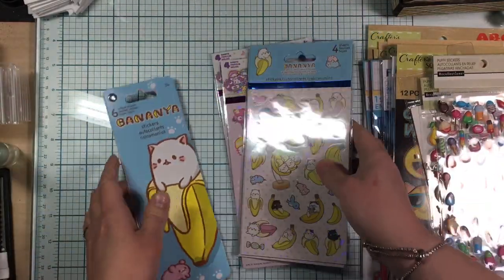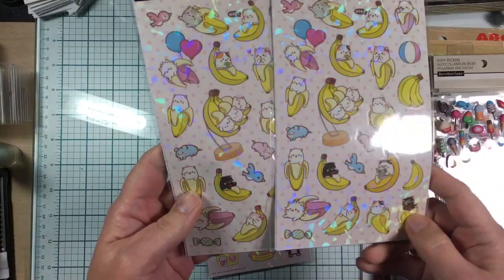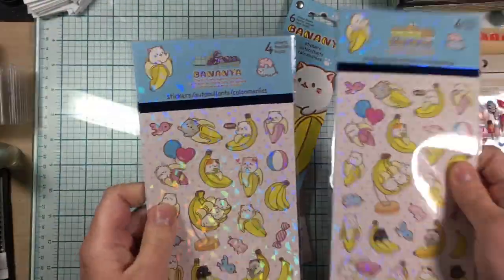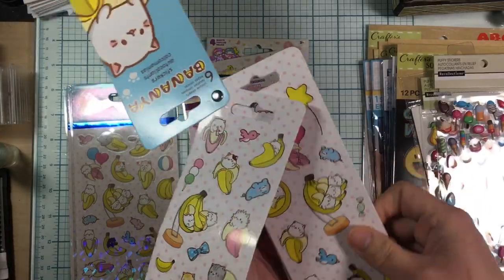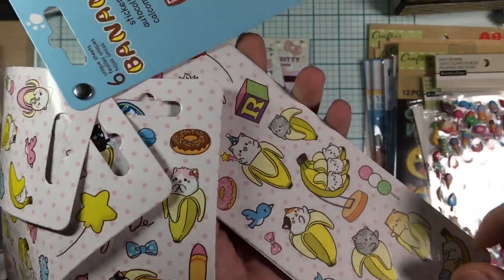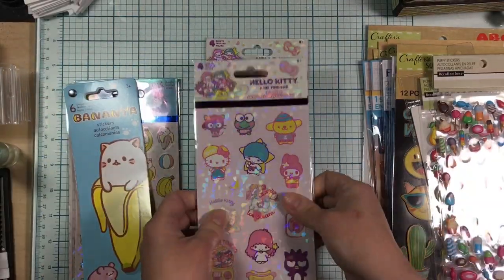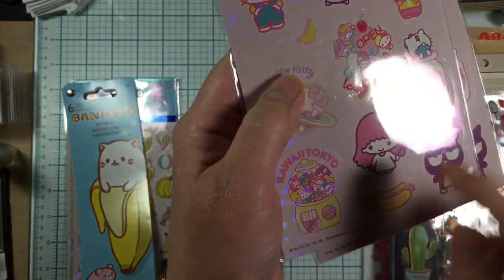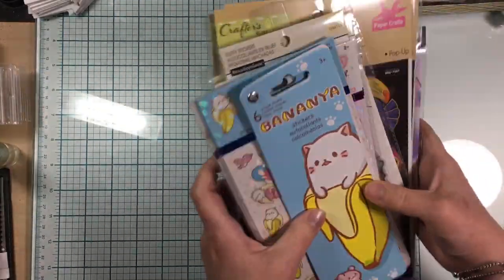At Five Below they had this cat banana sticker set — they have shine on the front and matte backs, four sheets total so two of each. I figured I probably won't see them again so I grabbed them. They also had cute bookmark-style ones with sweet treats. I found what looks like Hello Kitty and other Sanrio characters — really cute, so I had to get those. They were two dollars fifty cents.